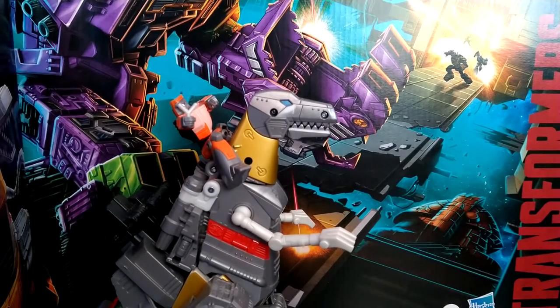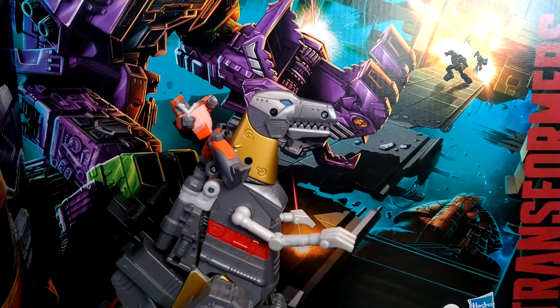Hey YouTube, BlackwatchJazz here, and today we are going to be reviewing the Transformers Studio Series 1986 movie Grimlock and Autobot Wheelie.